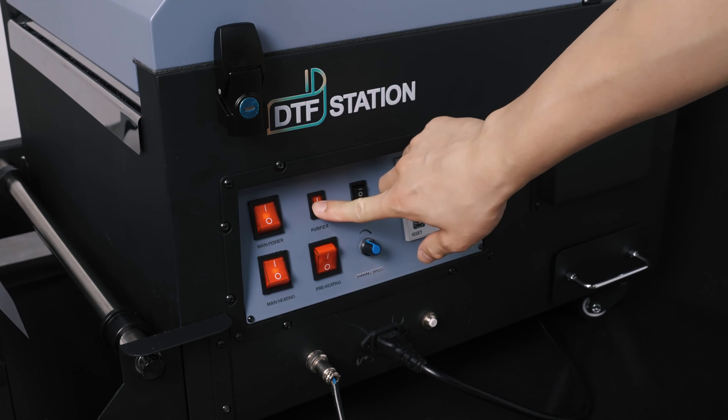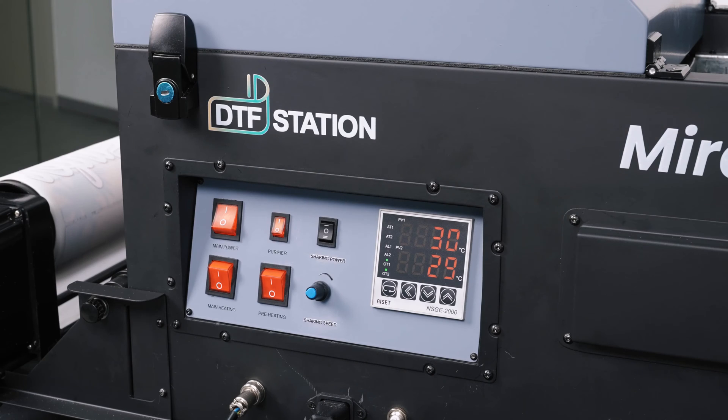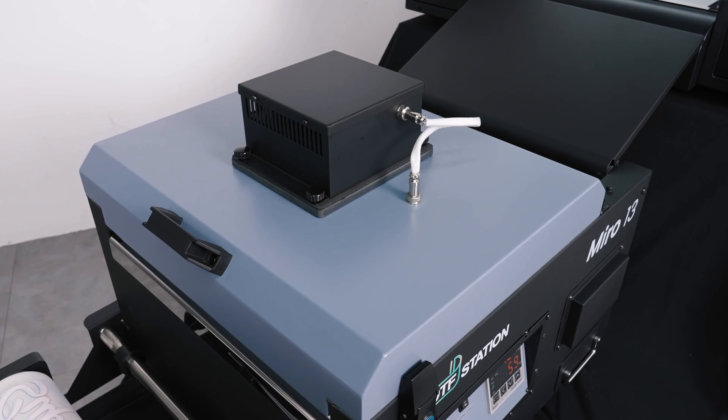After you are done printing for the day, you will turn every feature of the Miro off except for the purifier. Leave the purifier on for 5 minutes before shutting the main power down. The purifier needs to stay on to cool off and clear any buildup of glycerin.